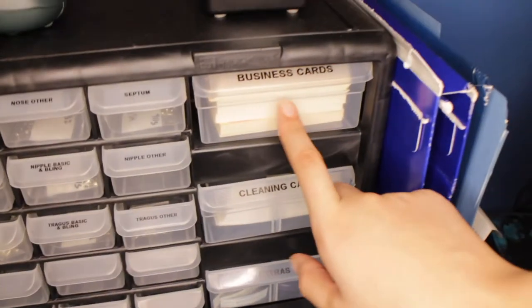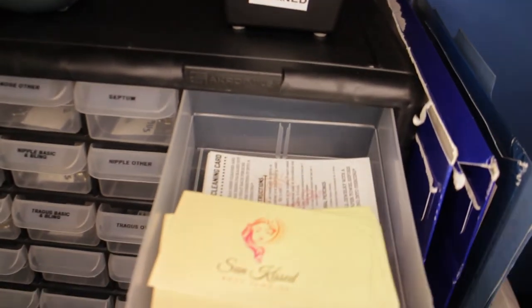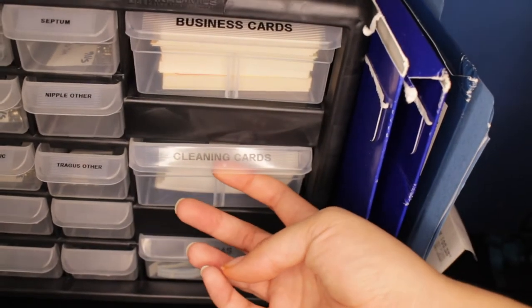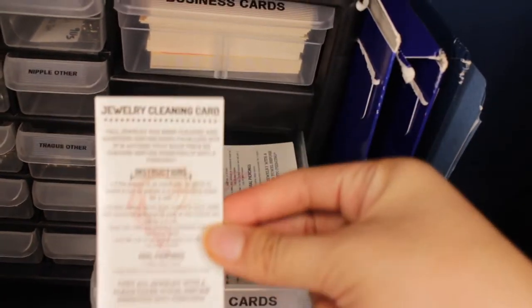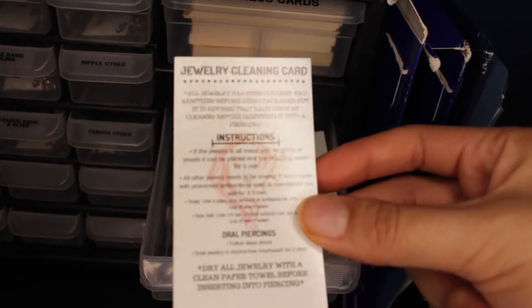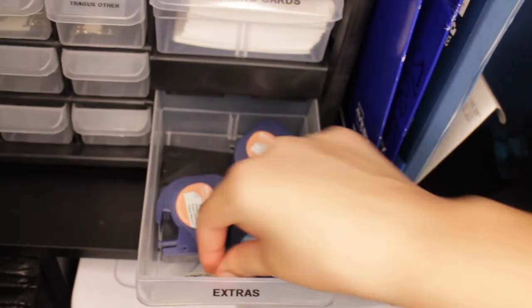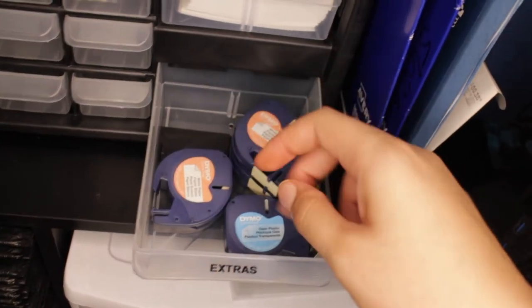Now we're going to move to the other side with the big drawers. This one says 'business cards' — as you can see, I have put all my business cards in here. And these are extra cleaning cards. Right underneath is cleaning cards — so these are all my cleaning cards. I did design these myself. And then under it I just have extras — some little tabs I made that I didn't use, but maybe I'll use for something else.